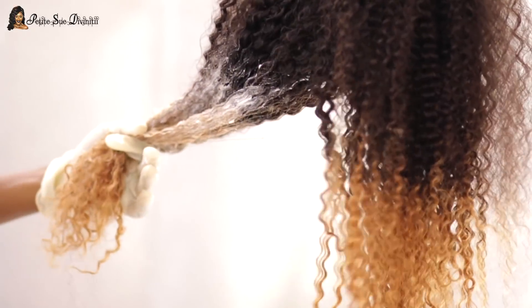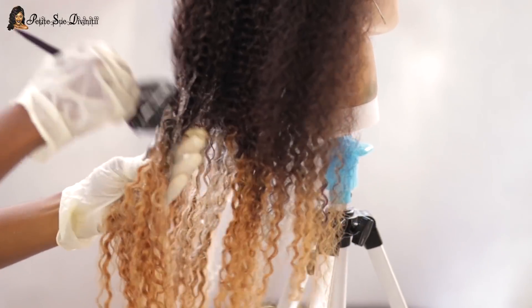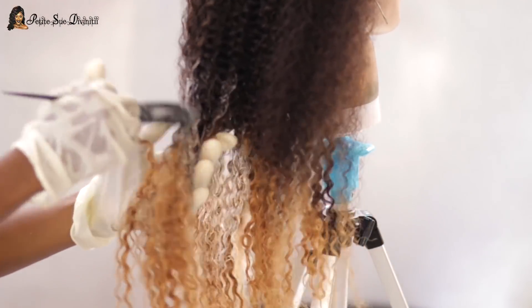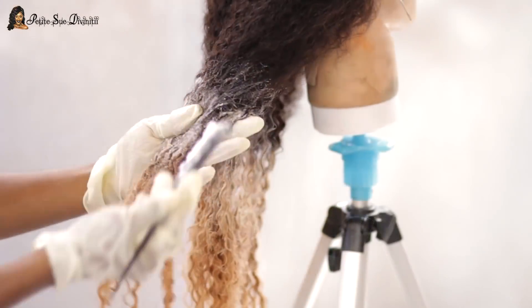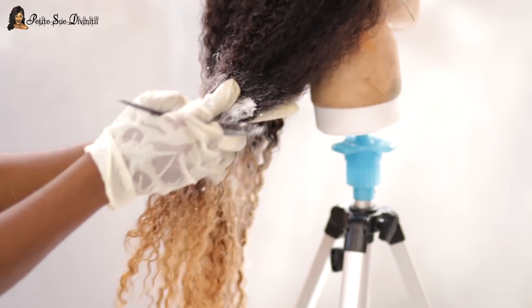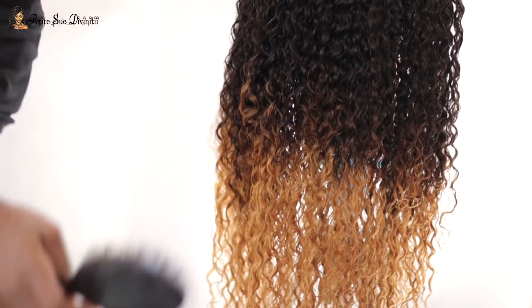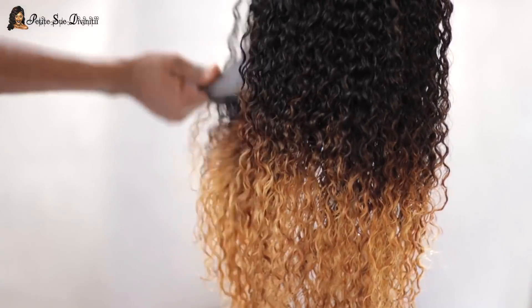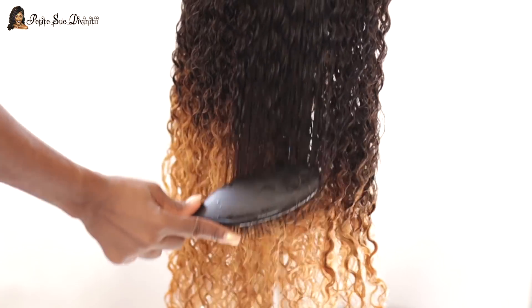That's all I was doing here and it didn't take too long. I didn't even cover it with foil or anything — I just let that sit for about 10 to 15 minutes and then proceeded to wash it out. This is what we're working with after it's washed out — much better, right? You can definitely see the darker brown and everything is bleeding into each other a little better, not as harsh as before.